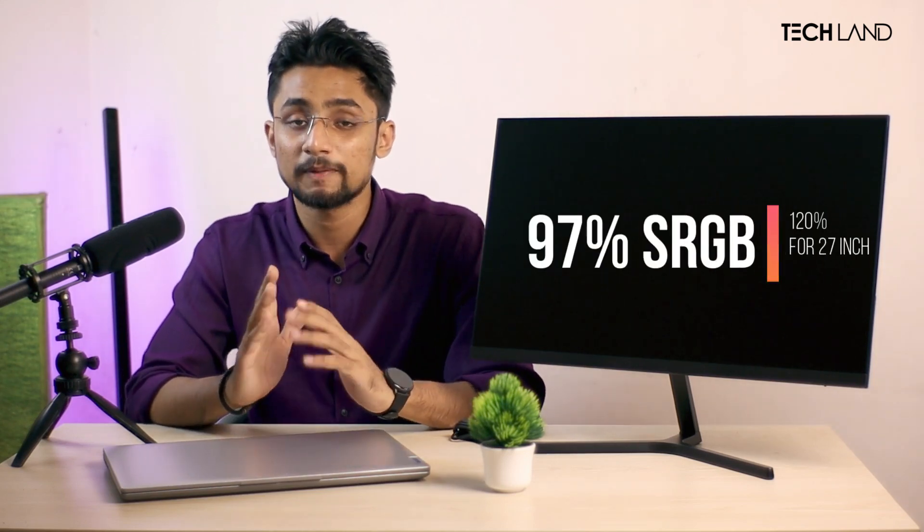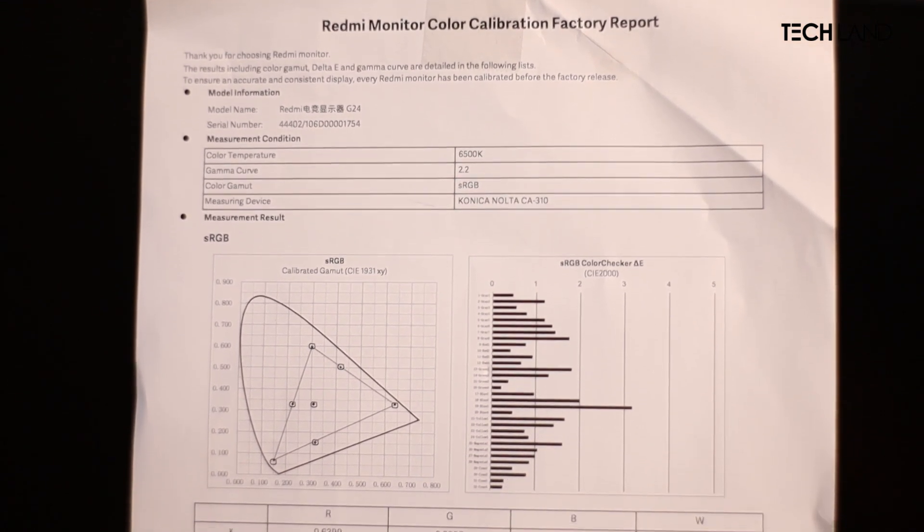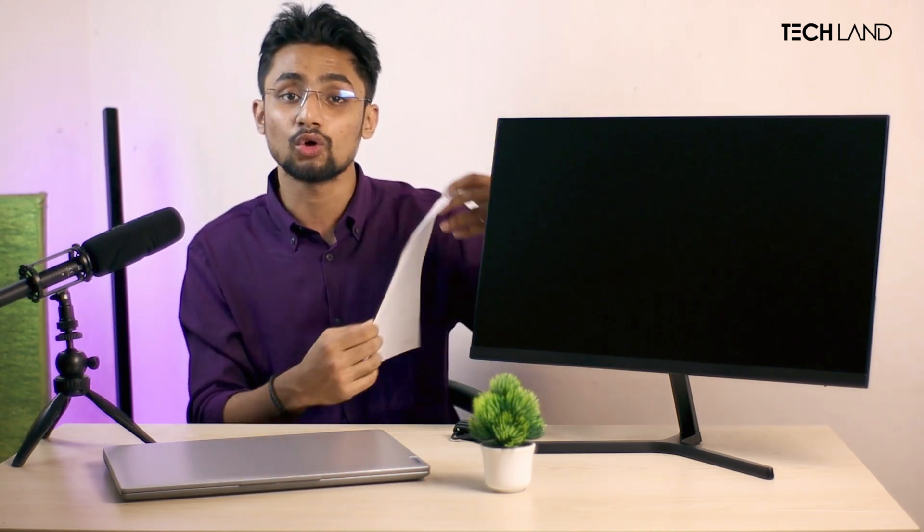Now let's go deeper into what this monitor offers. First, color reproduction capability: the box claims 120% sRGB gamut coverage. This monitor also comes with factory calibration - literally, color calibration and sRGB gamut coverage are included. The Delta E deviation has been measured, and it has very good factory calibration with pinpoint sRGB accuracy, which is a very nice thing.